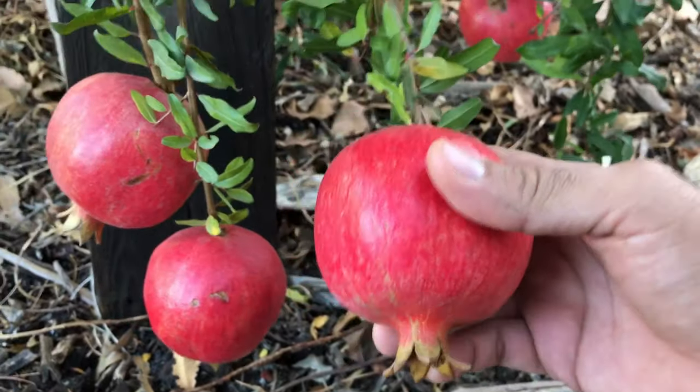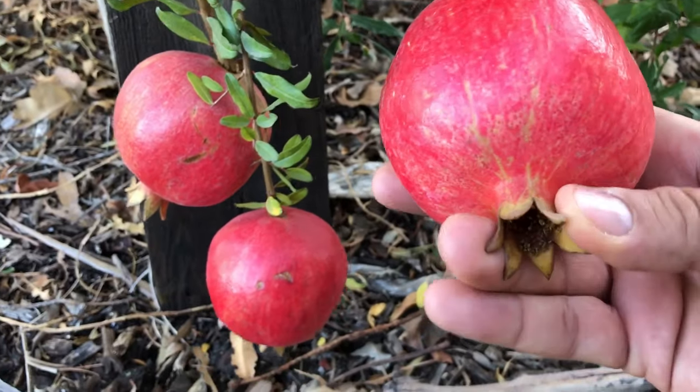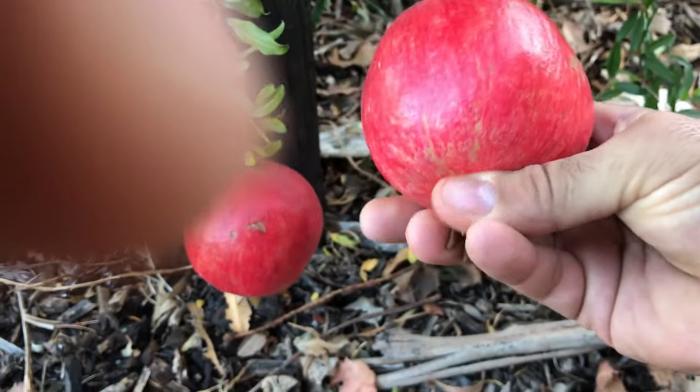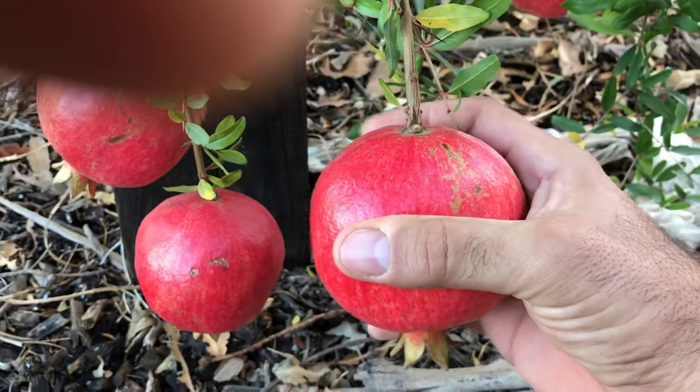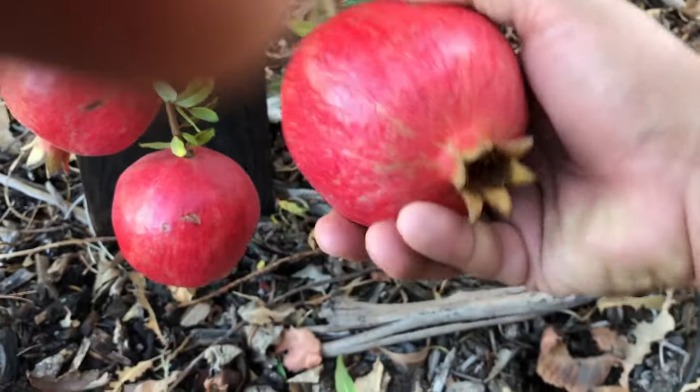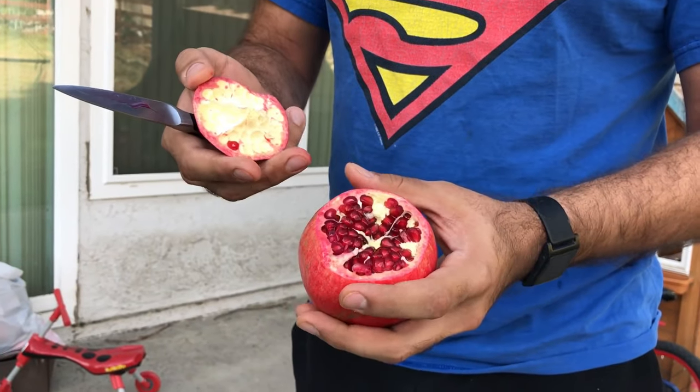Finally — and I'm wondering if this differs depending on the cultivar — oftentimes it's ready when the crown closes, is what I've heard. I'm thinking this one is ready, so we'll pull this one off and see how it looks. Cut this thing up, and look how perfect it looks.